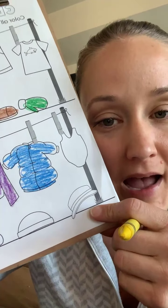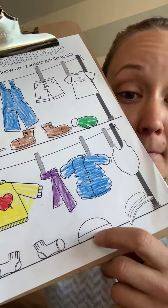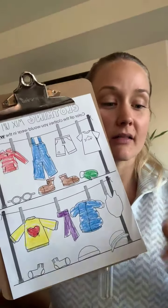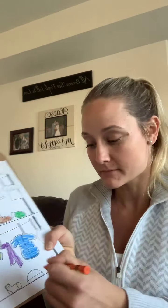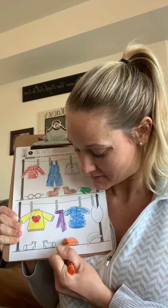Now let's look at the bottom row. I think that's a hat for summer to keep the sun out of your eyes. But there's that beanie I was talking about that we wear on our heads. We haven't used orange yet, so let's color that one orange. We wear beanies on top of our heads — they keep my ears warm and I don't like when wind gets in my ears, so that's why I wear a lot of beanies. Do you wear beanies?